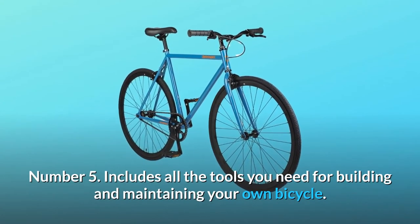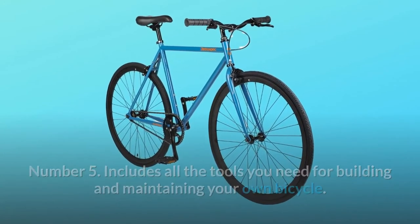Number 5: includes all the tools you need for building and maintaining your own bicycle. And so much more.